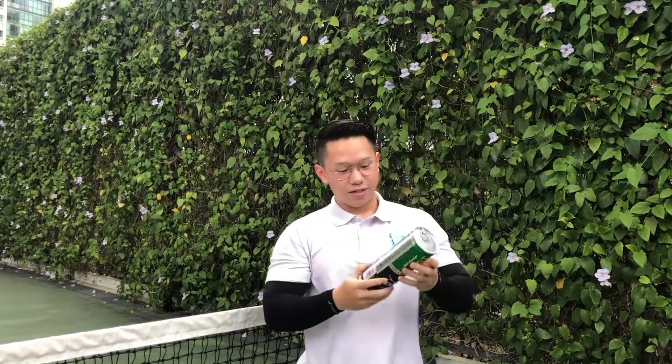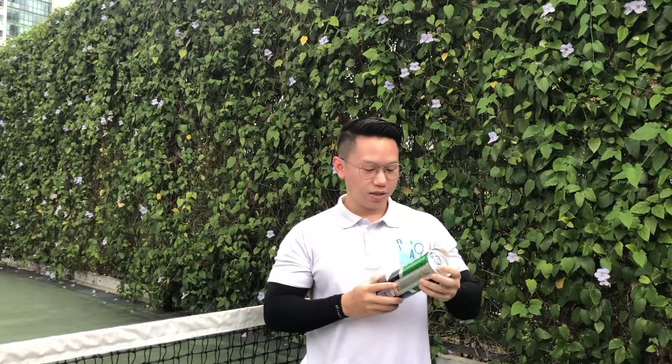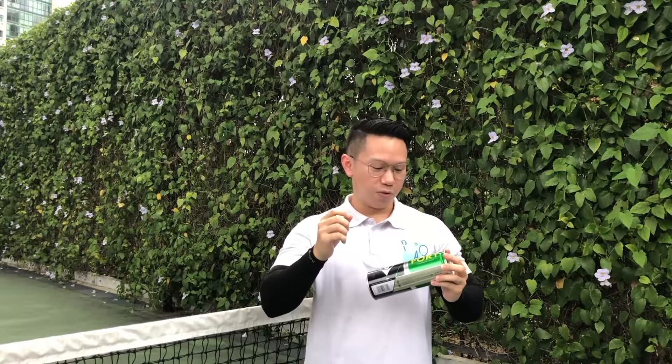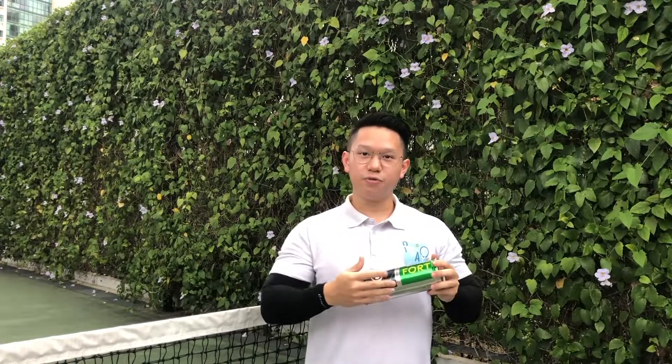For the next set of balls, we have the Dunlop Fort Balls. These ones aren't as common or as well-known as the HEAD Tour, but these are something you have definitely seen in the shops or seen anyone play with before. They tend to be a little bit harder and a little bit more bouncy and heavy as compared to the other balls we will be testing today.